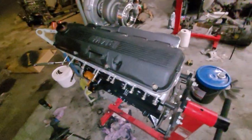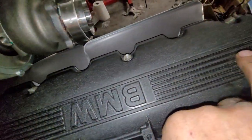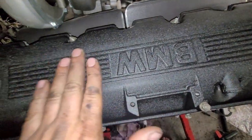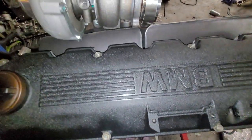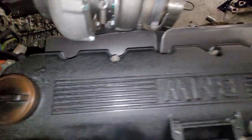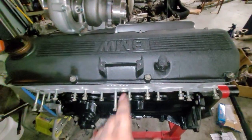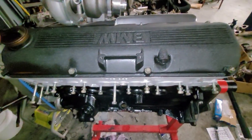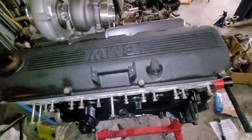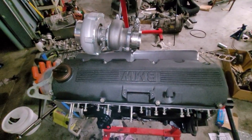I think now I'm going to get the angle grinder out and grind this down to see what it looks like. I think it's set up enough that it should work. Let's see what that looks like all polished up, and then when that's done, we'll get the intake on in front of it. I've decided I don't think I'm going to run any of these brackets — just going to get rid of all of those.